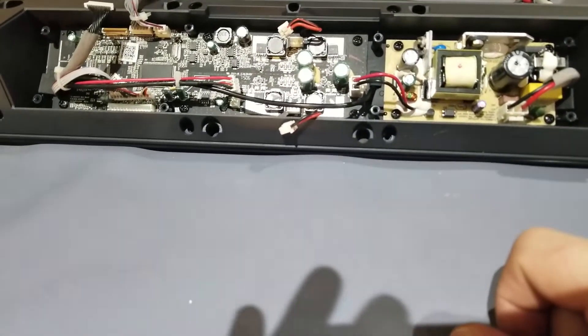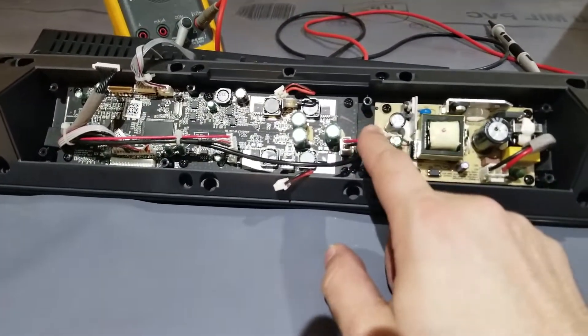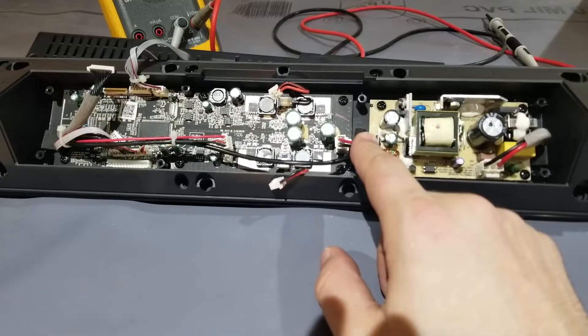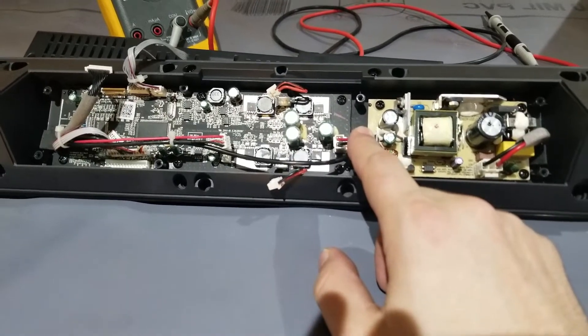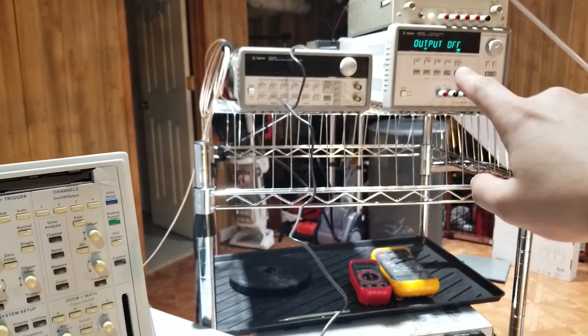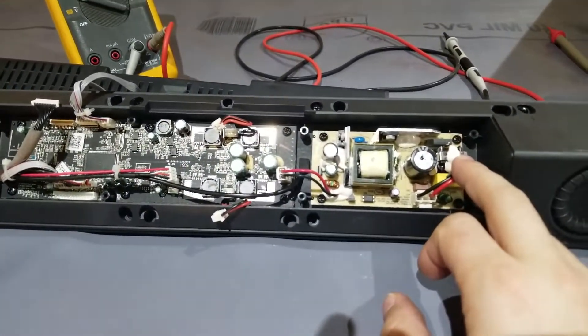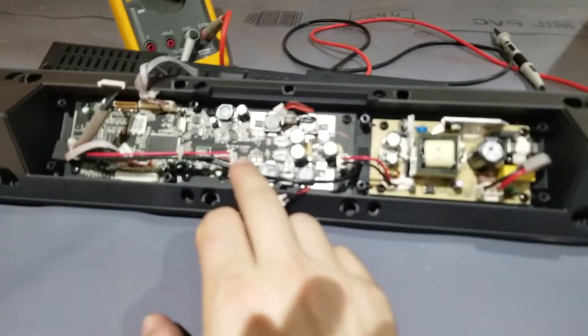So what I'm going to do is I've got my multimeter over there. I'm going to plug that into this guy when it's on and figure out what the voltage is. And then I'm going to reproduce that voltage with my other power supply, so that way I'll take this out of the equation. If I'm still hearing the high pitch after that, the noise is coming from here.